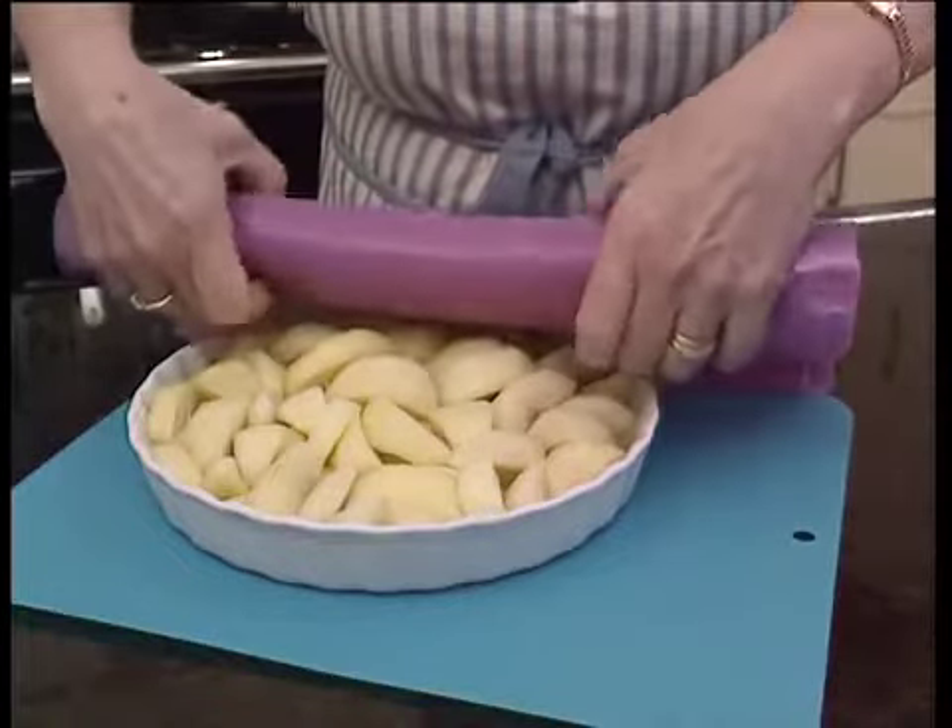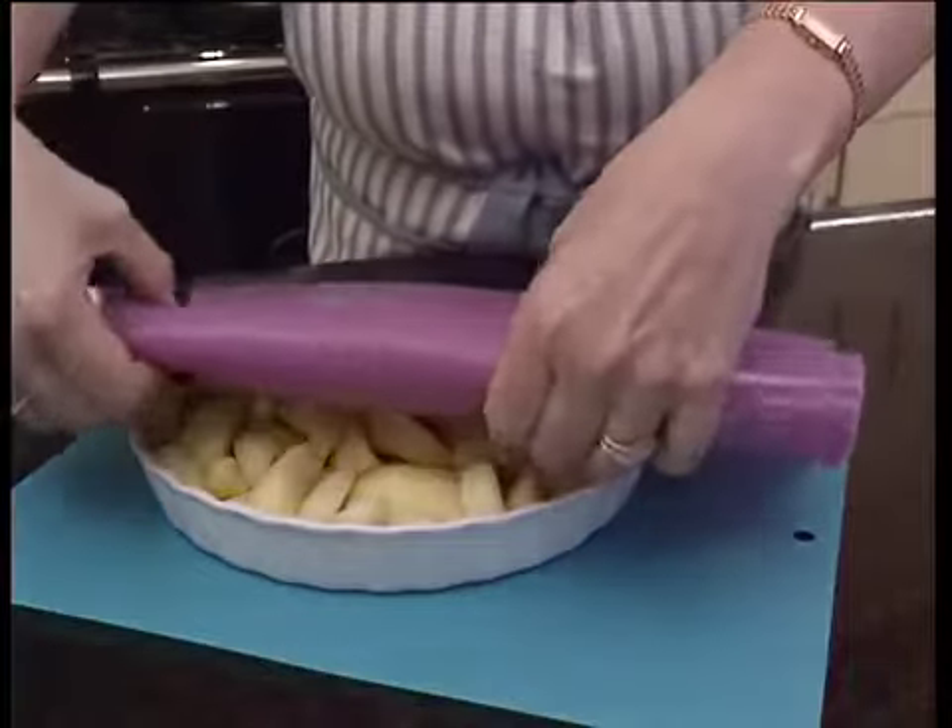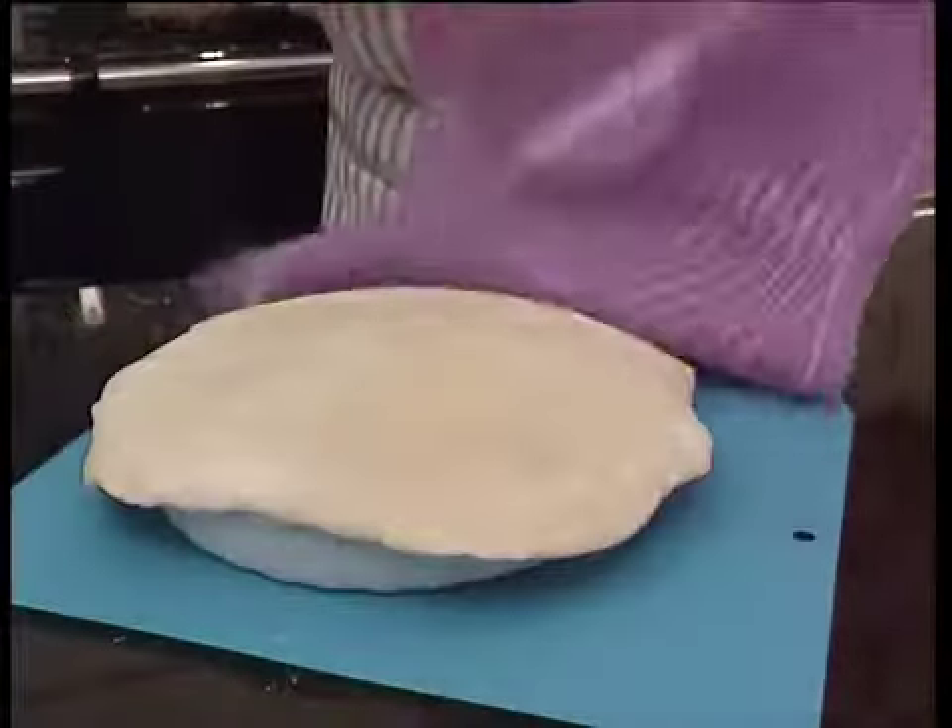When you're ready, simply remove from the fridge and unroll it directly onto your dish. Then it's ready to trim or crimp.